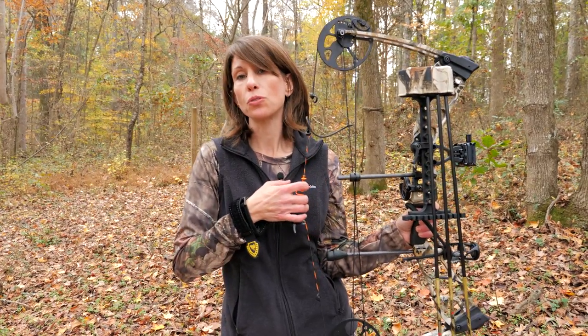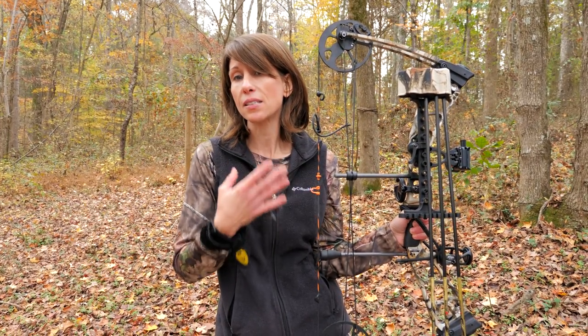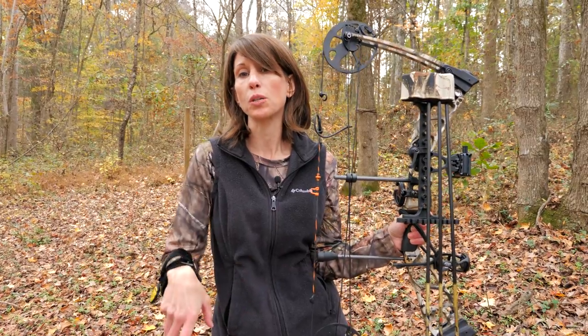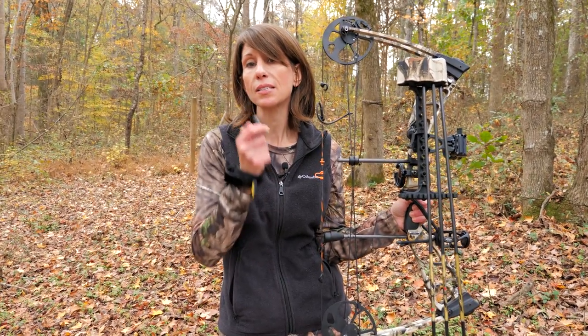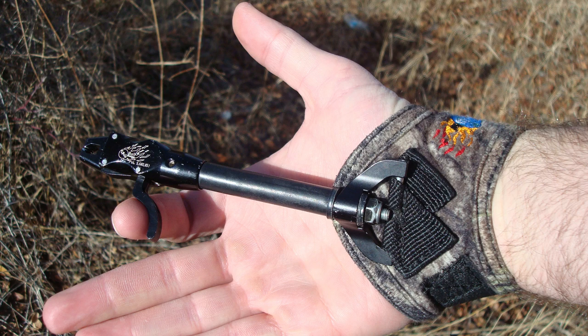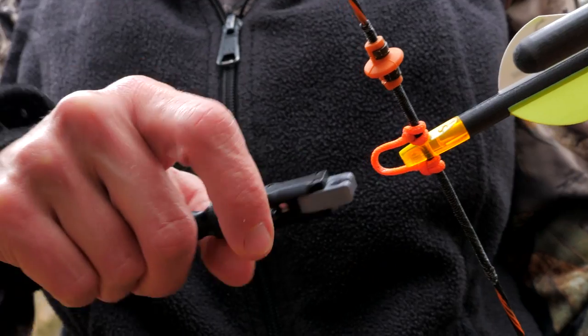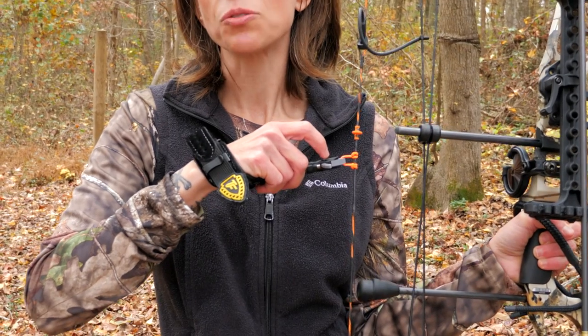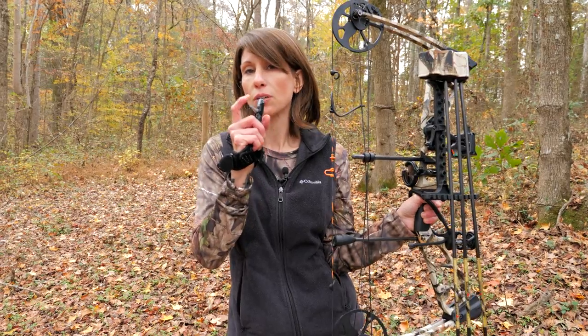Traditionally only fingers are used to draw a bow, sometimes with finger tabs or gloves, but to help improve accuracy and a consistent anchor point, most bow hunters choose to use a bow release. There are two main types of release aids: the index finger trigger release and the thumb trigger release. The index finger release is the most popular and consists of a release attached to either a velcro or buckle strap, which attaches to a string knock on the bow string — the arrow is released when the trigger is pulled. Thumb triggers are similar but use the thumb to release the arrow and tend to be more adjustable in position and angle. I have an index finger release.